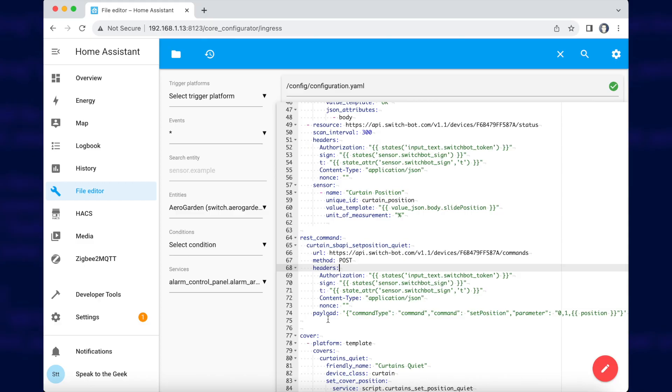Edit your configuration.yaml file and add a REST command like this. If you followed my API video exactly, your token and sign entity names should be good. Make sure that the device ID matches the ID of your paired curtains device, which you'll find in your all devices entity data. Then take a closer look at this parameter — the number 1 means we're going to use Quiet Drift. If you don't want to use Quiet Drift, change this to 'ff' in lowercase. Save your configuration and restart Home Assistant to make sure the REST command has been created.